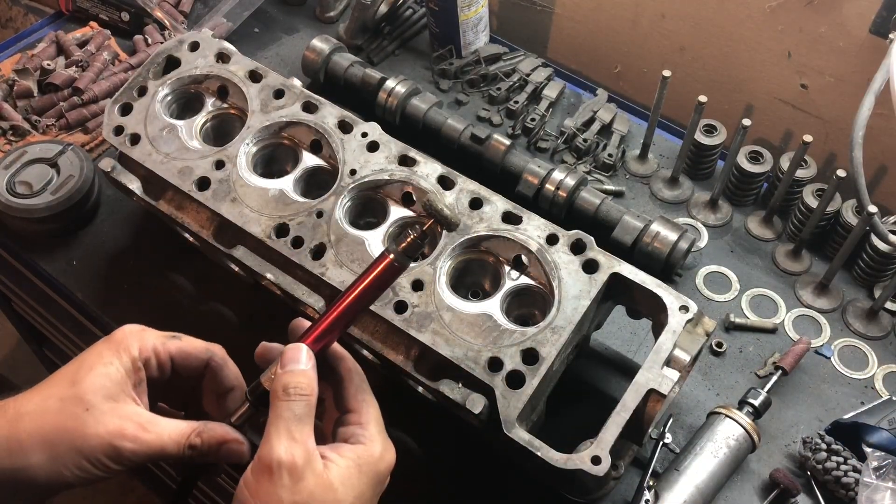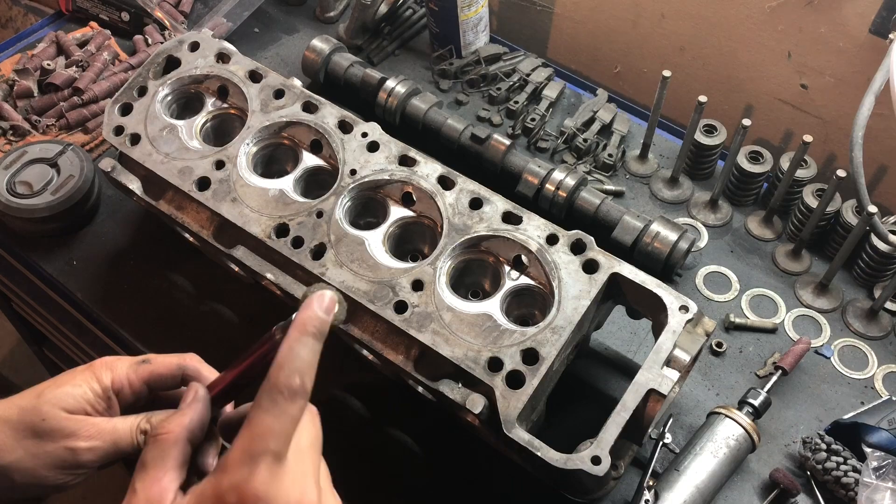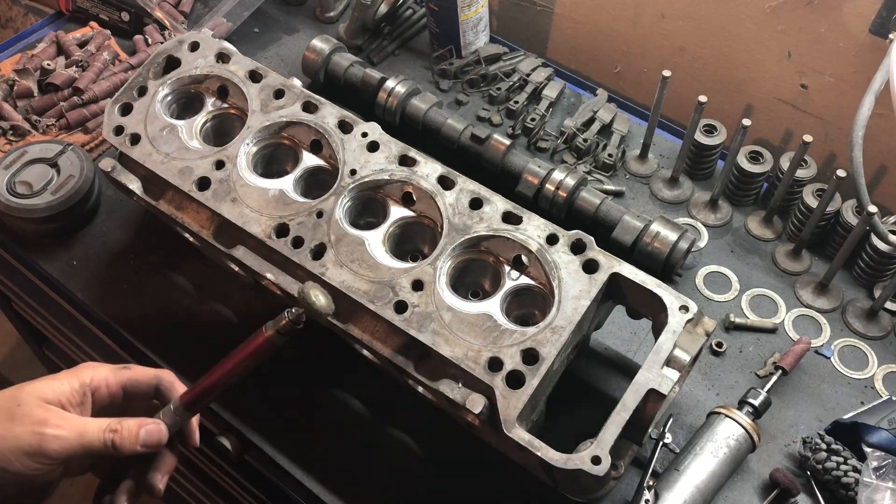Pull out your mini die grinder or Dremel tool, go back to that 120 grit, and we'll do it all over again.